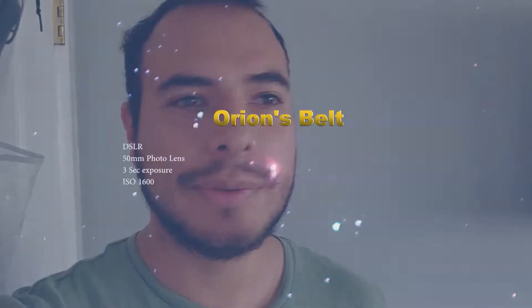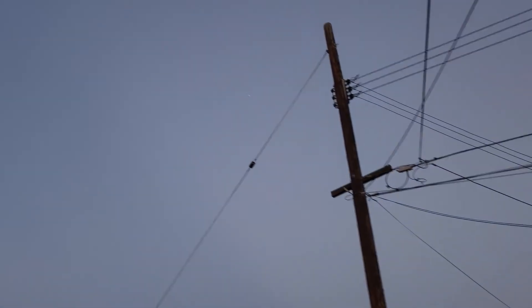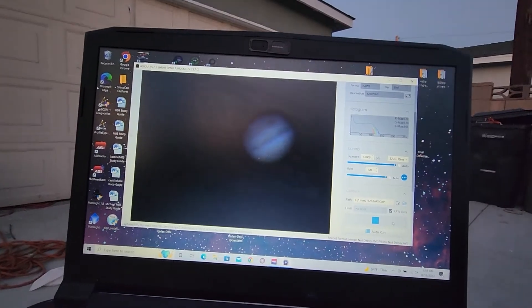I took 10 three-second exposures at ISO 1600 and then stacked them to get this beautiful image. It's five in the morning, I was getting up for work and I seen Jupiter was out — another opportunity to take it real quick so I can get a better version with the Red Spot.